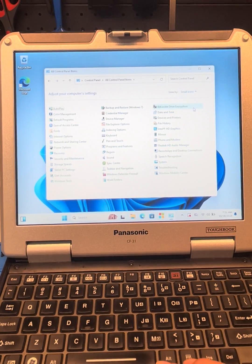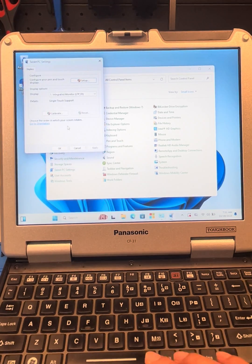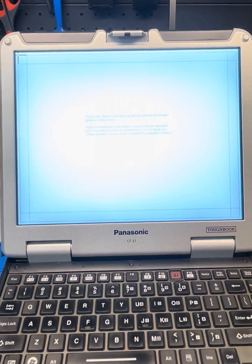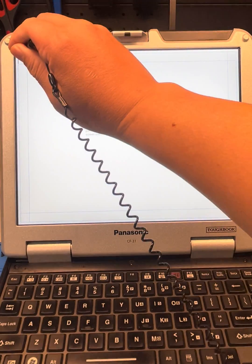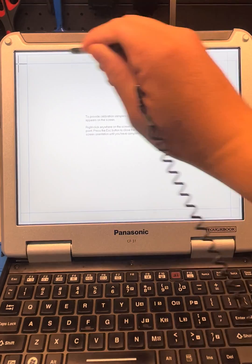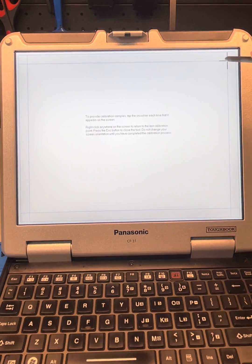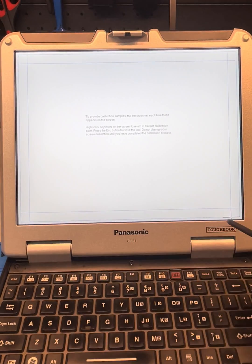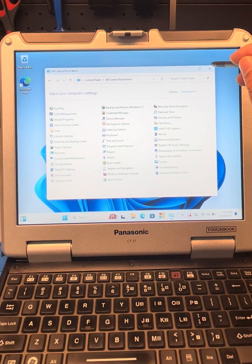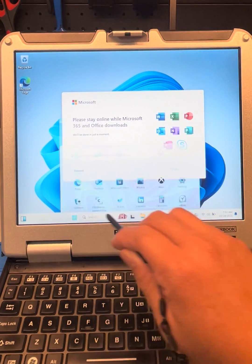In the Control Panel, go to more icons and look for the Tablet PC Settings. Here you can see the Calibrate option. Select it and now you can do the calibration. And we're done.